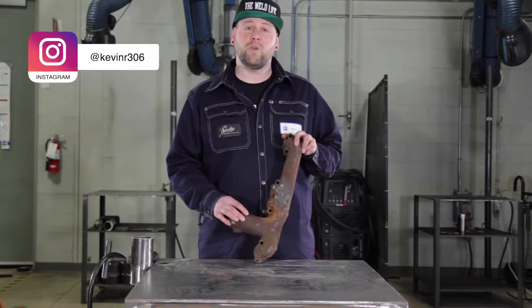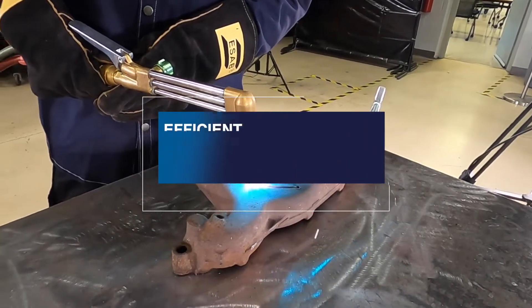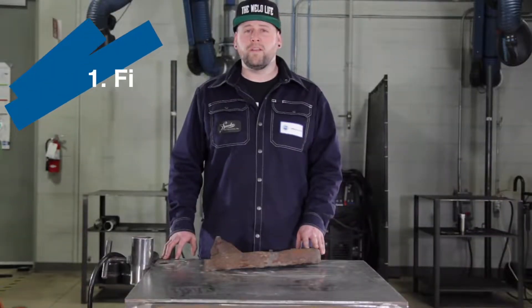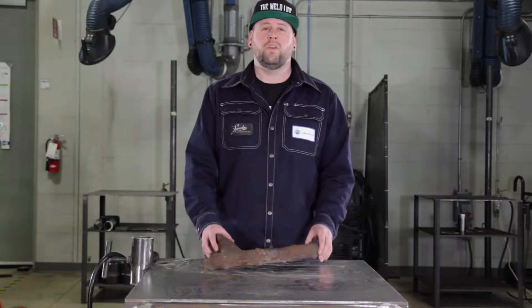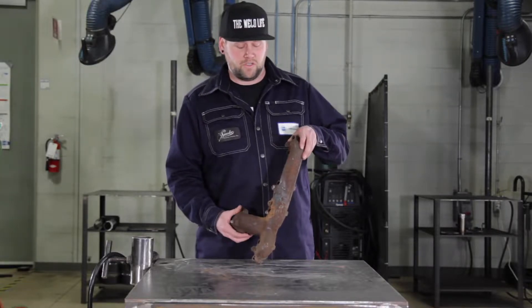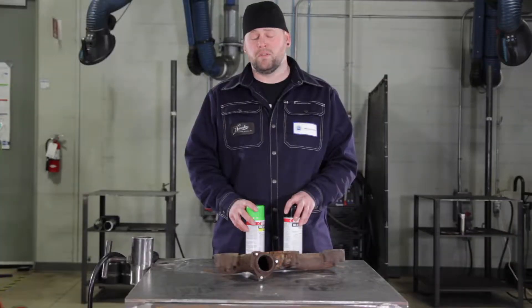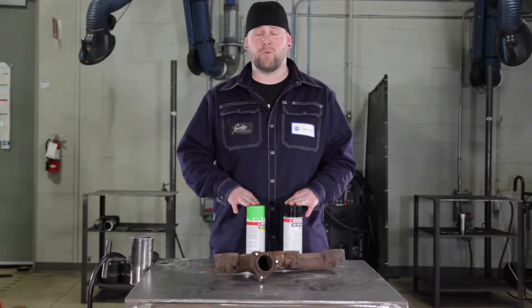Here I've got a cast exhaust manifold, which is typically what I see at my work. Step one is finding the crack and the extent of the crack. We're going to be using dye penetrant test. Visually I've located a crack here, but I'm not sure how far it goes, so I'm going to use the dye penetrant to see the extent of the crack. As always, PPE is important — this dye penetrant is an aerosol so I do suggest wearing a mask and some eye protection.